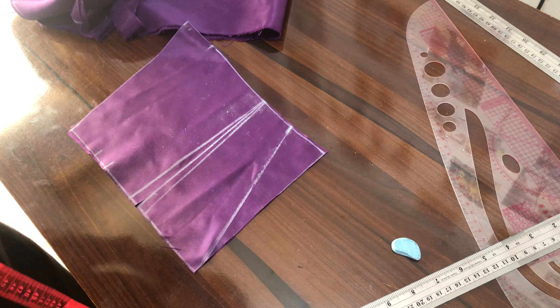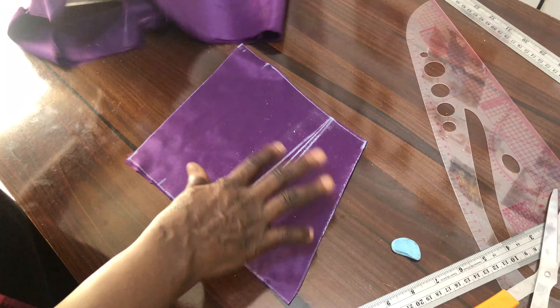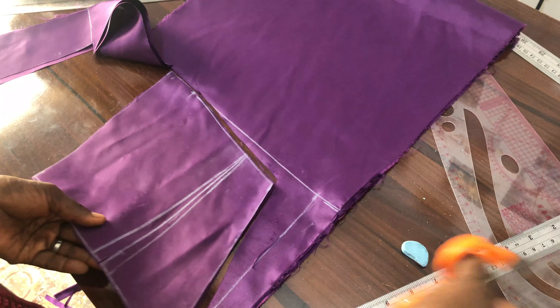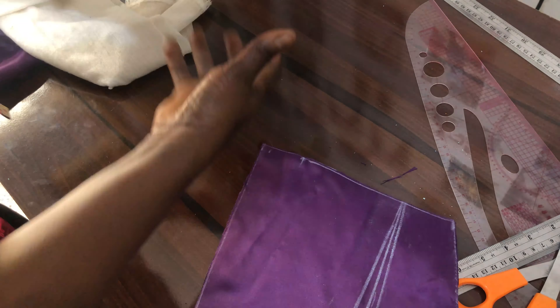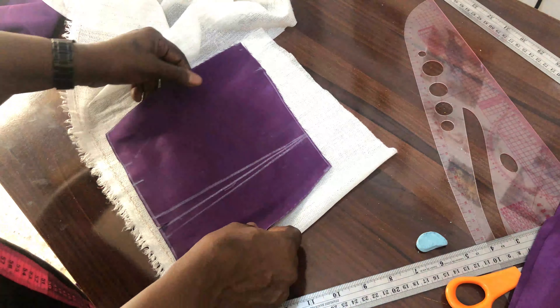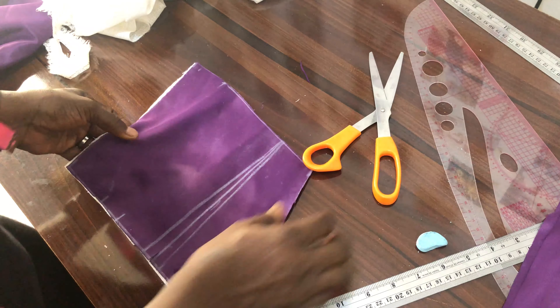Let me cut it out now. I will cut out the same pattern for my lining as well. I'll also cut out the hair stay for the main fabric, ensuring everything is on grain as you cut. I've now cut out the hair stay.